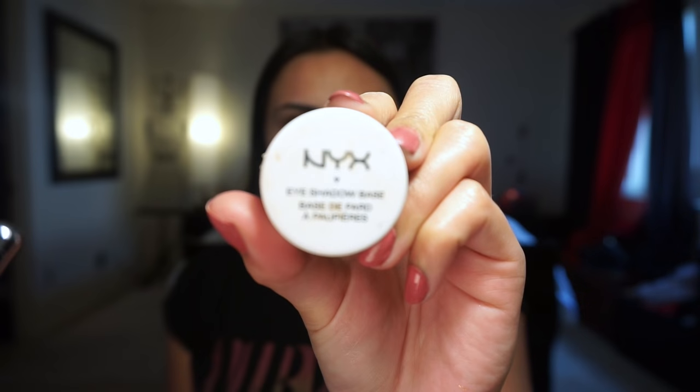I haven't had any makeup on — I just quickly did my lashes though, because I always do them before. If you guys have watched my other videos you know I mention that all the time. I'm going to start off with this NYX eyeshadow base and just rub that all throughout my lids.